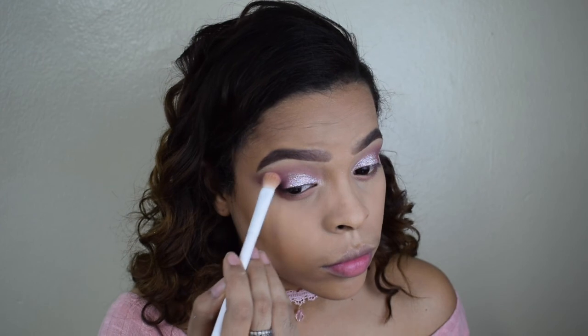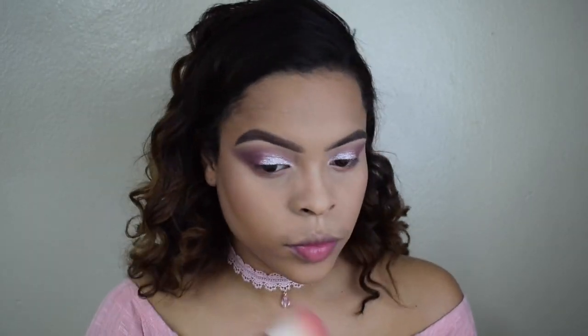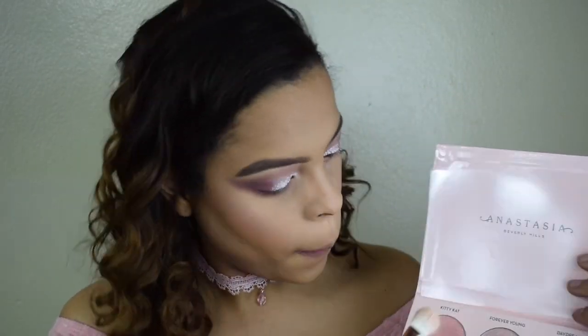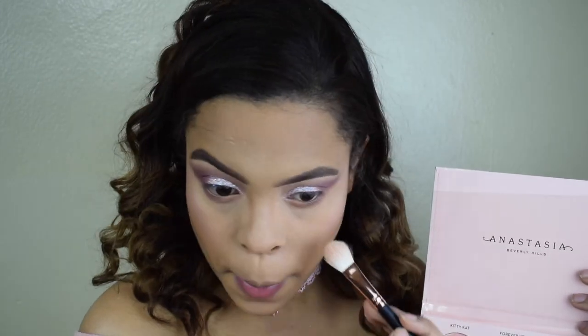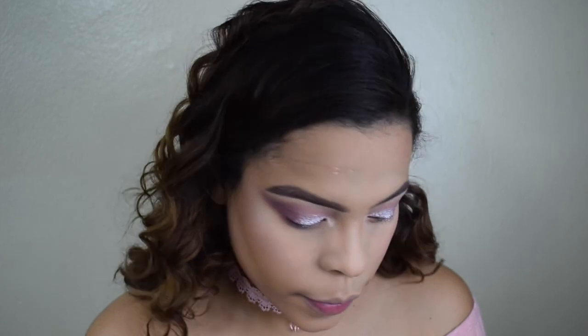This is how it looks. Now I'm going back to my Kylie Cosmetics palette and taking the pink shade, applying it on top to make it a little more pink. For blush I'm taking this one from Kylie Cosmetics. Moving on to highlight, I'm using a shade — I think it's called Kitty Cat — and then with a pencil brush I'm also applying a little bit of highlight on my inner corners.